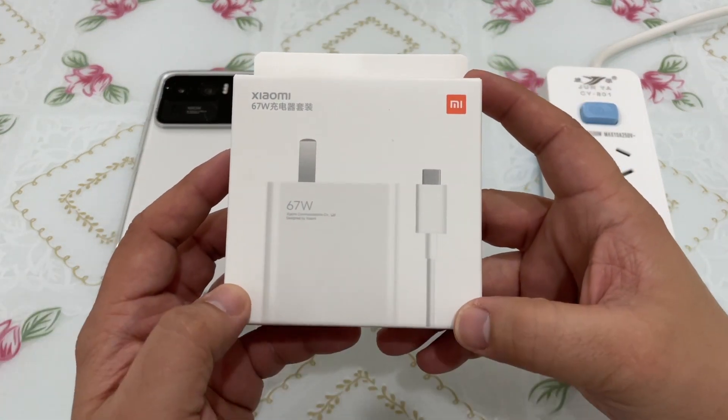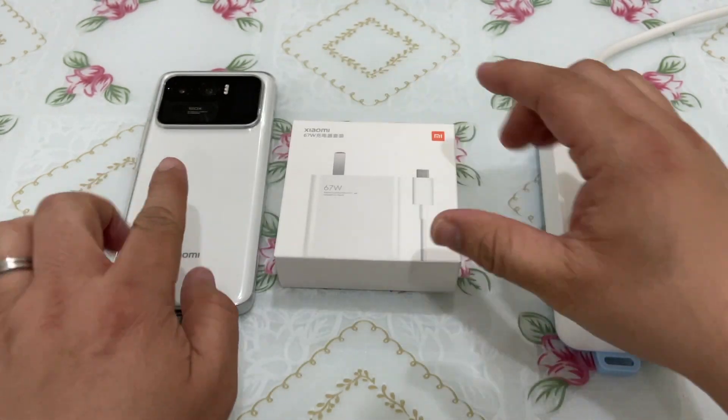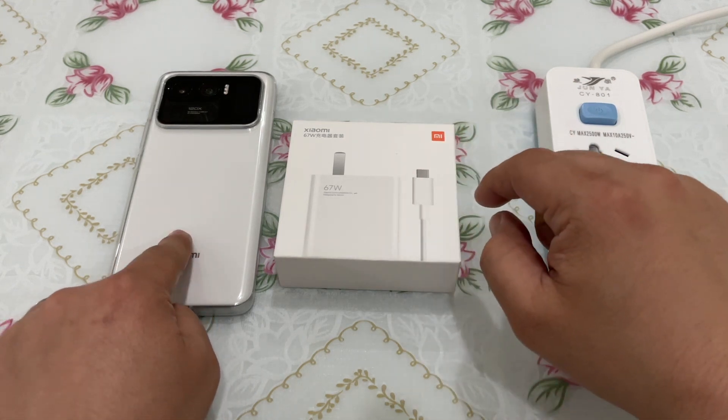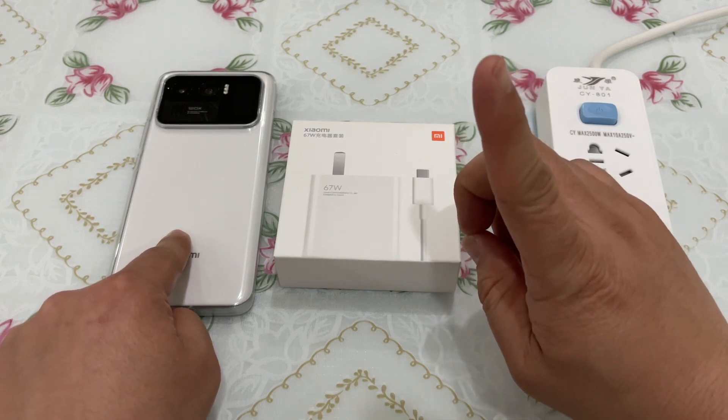When you buy the phone, they give you a free 67-watt fast charger, because this phone can charge at 67 watts using the wired charger. It can also charge at 67 watts using wireless charging too — I'll leave a link up here for my wireless charging test.